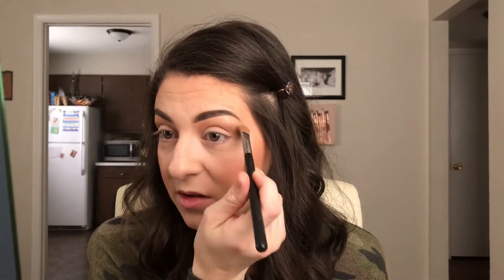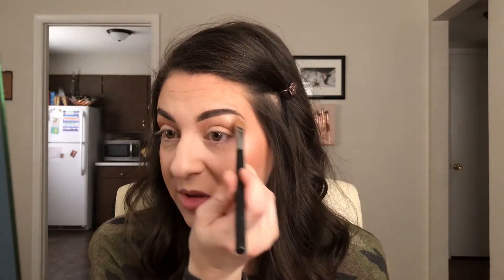The brush I was using to put the crease color in is an E35. A lot of times when I'm doing a look where I put the crease color up pretty high, after I put it in I'll go back in and touch up my brow bone, just because it can kind of get blended away.